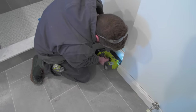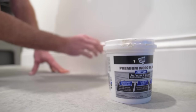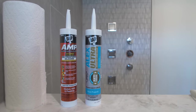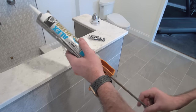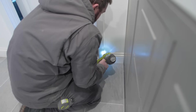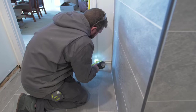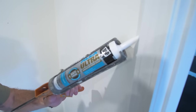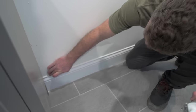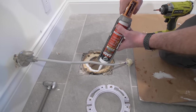Before I could install the toilet, I moved on to the trim. We went with the existing trim to match the rest of the house, and to seal it to the wall we used DAP Alex Ultra — a great product for paint projects because of its good flexibility, allowing it to flex with wall and trim movement without cracking, and it's paintable in 15 minutes.